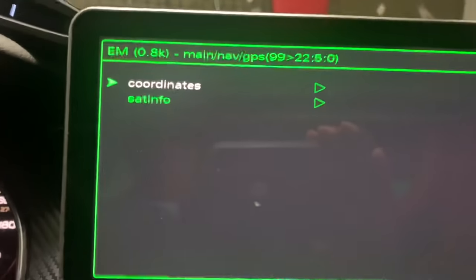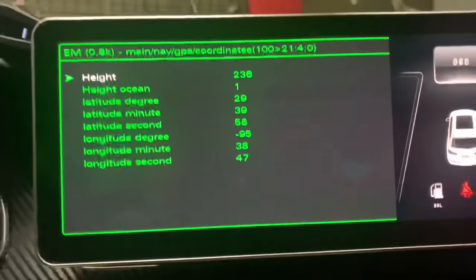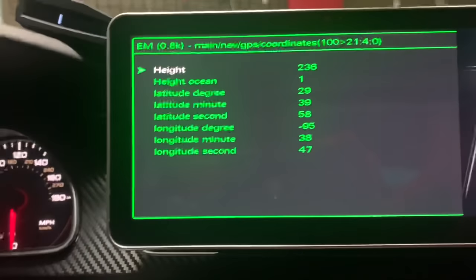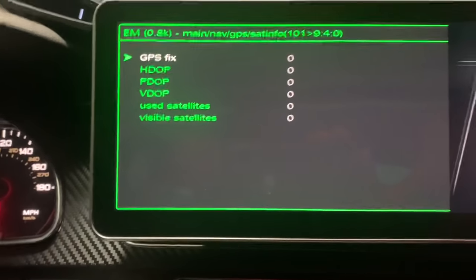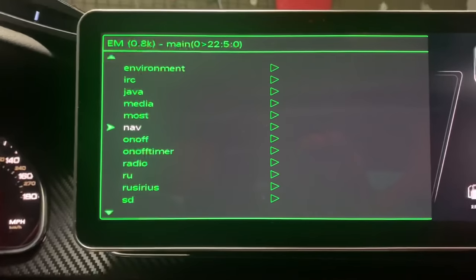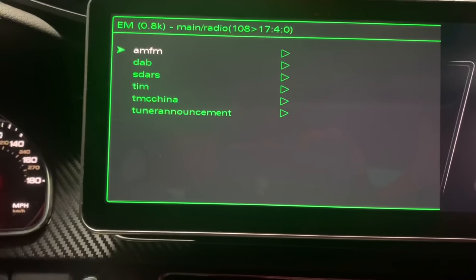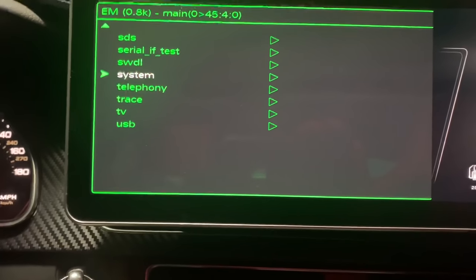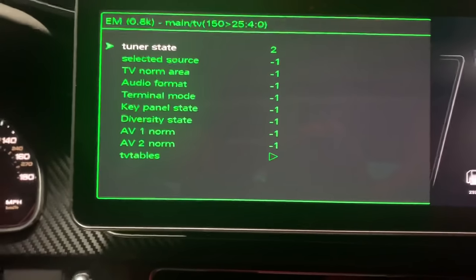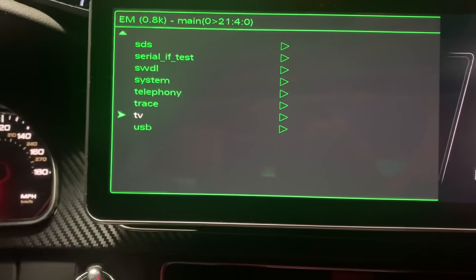If we go to GPS, that's going to be the coordinates. Let's say you get stranded and someone needs your coordinates — this is a quick way to give them that information. Satellite info basically gives you satellite data. Clicking on Radio just shows the different settings for radio, TV, tuner states, and different variables like that. So yeah, I think this is a really good hidden feature, especially for people who are really into customizing their cars.